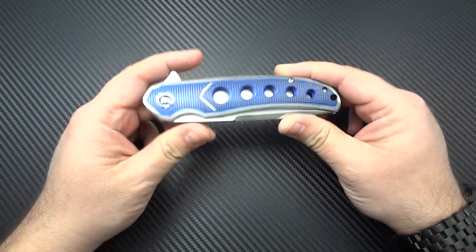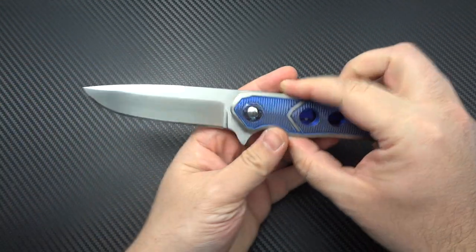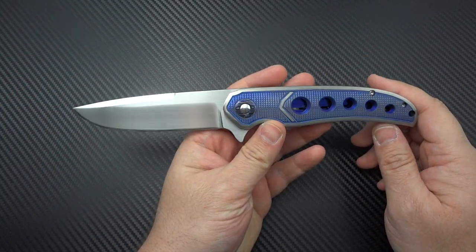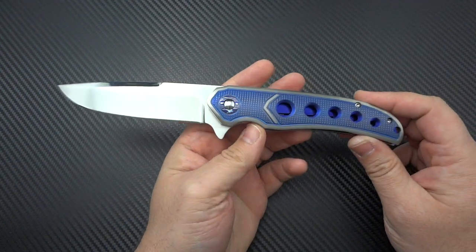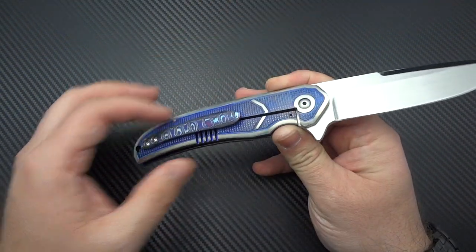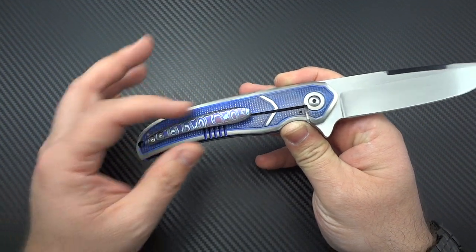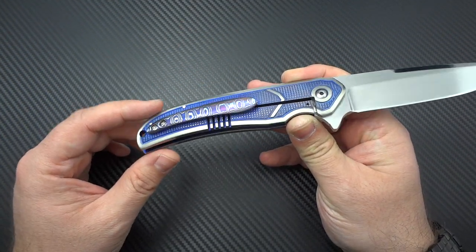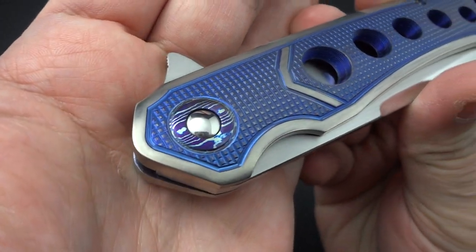Here's what we're going to do — let's talk about the knife first. What you're looking at is a flipper in CPM-154, a fantastic steel. Beautiful hand-rubbed satin finish. You've got a full titanium frame lock, beautifully machined, nice texture throughout, great anodized colors. And he's gone with the Mokutai clip — and not only that, but you've also got the Mokutai pivot ring as well.